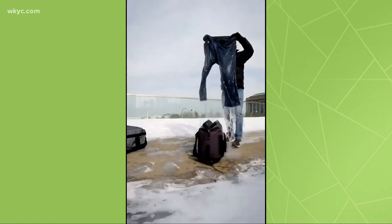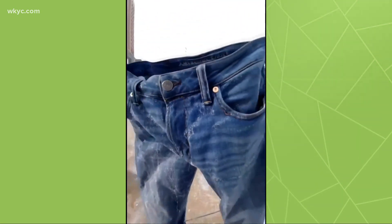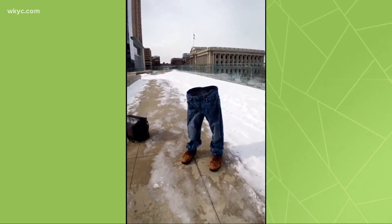You know, there's some cool things that happen when it gets this cold. Matt Standridge was out and he took a pair of jeans and some clothes, dipped them in water, and held them out in the cold air — look at this!